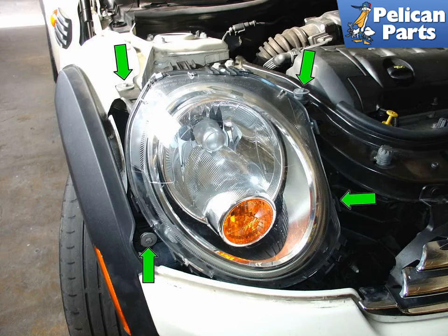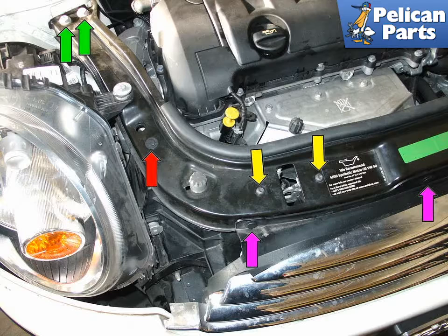To remove the belt on the R55, R56, and R57 Mini, start by removing the front headlight. Loosen and remove the four 10mm bolts holding it in place (green arrows). Once free, squeeze the connector on the back of the headlight to unplug it from the car. To access the tensioner, remove the upper support panel which Mini refers to as a lock carrier. Remove the two 13mm bolts at the end of the panel (green arrows), then remove the 10mm bolt next to the headlight (red arrows). Next, remove the two torque bolts holding the right hood catch to the panel (yellow arrows).